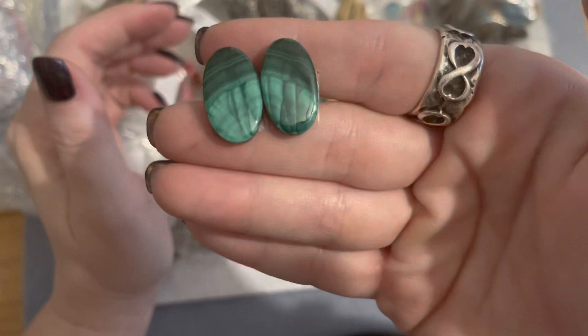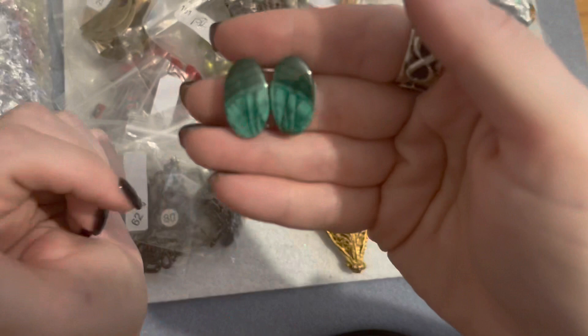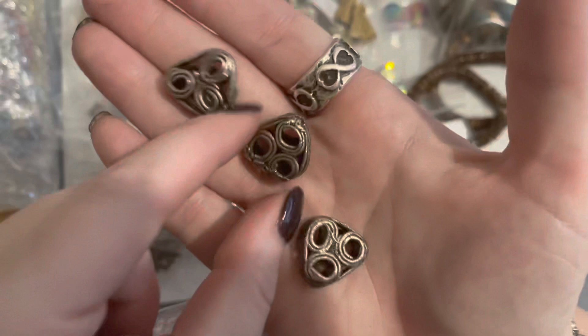For the malachite cabs I'm going to put a simple glue-on with some E6000 — a simple earring backing — and have a pair of malachite earrings. These were five dollars as well. For three pieces of the silver triangle-shaped beads.